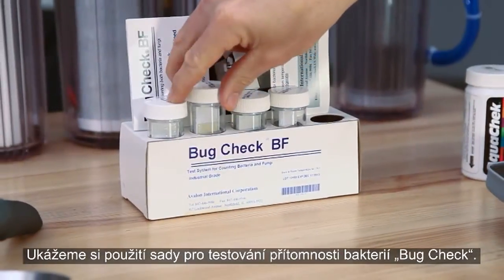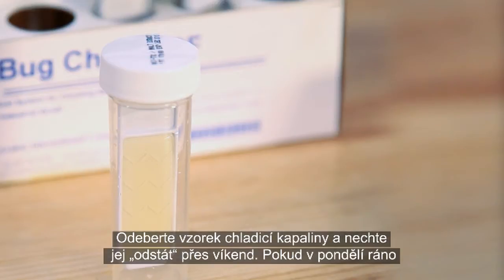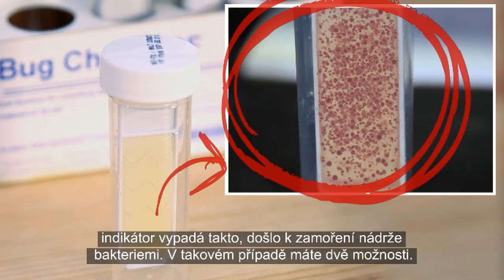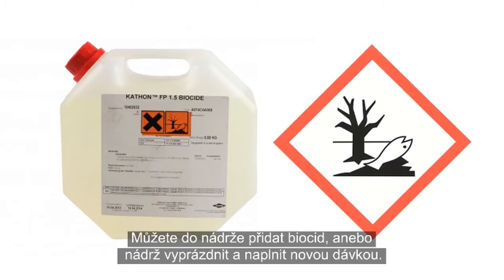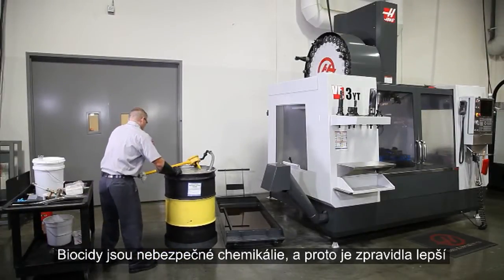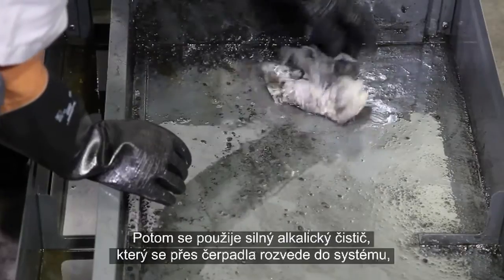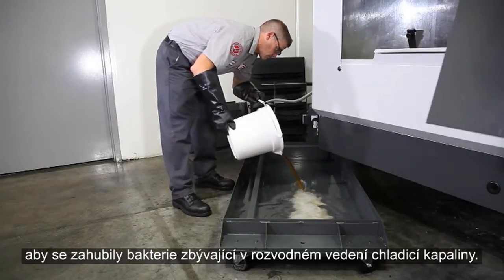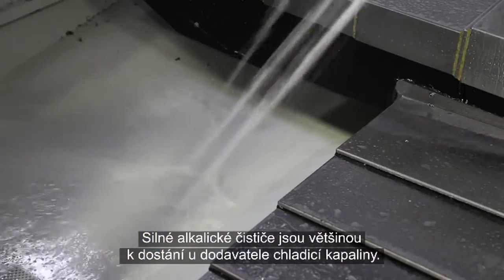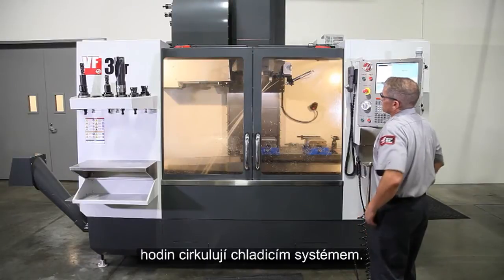Here, we're using a bug check bacteria test kit. Take a sample of the coolant and allow it to sit over the weekend. On Monday morning, if it looks like this, you definitely have a bacterial infection. In this case, you really have two options: you can add a biocide to your tank or empty it out and start over. Since biocides are hazardous chemicals, usually the better option is to drain the coolant and clean the tank and pumps. Then, prepare a high alkaline cleaner and pump it through the system to kill the bacteria that remains throughout the coolant plumbing. These high alkaline cleaners are usually available from your coolant supplier, typically mixed with water at a low concentration and run through the system for a few hours.